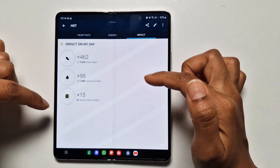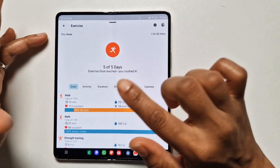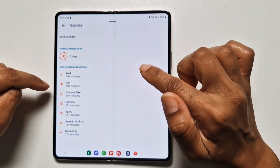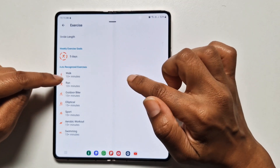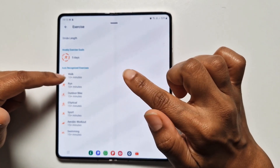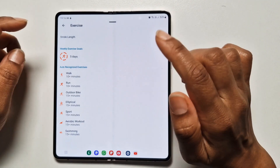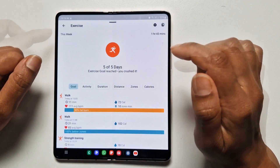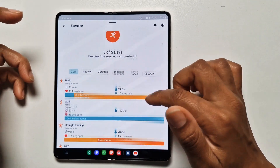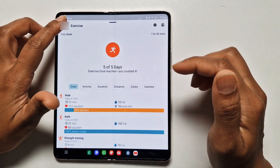You can also see energy level details — calories burned and the impact of that exercise on your day. Worth noting: quite a few reviewers have mentioned the watch doesn't automatically detect walking, but it does — it's set to auto-detect after 10 minutes and works without issues. The same goes for sleep tracking — you don't need to manually select it. The watch automatically detects when you're sleeping and collects the data.